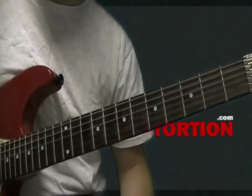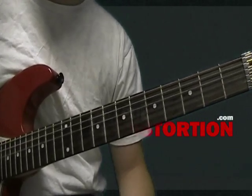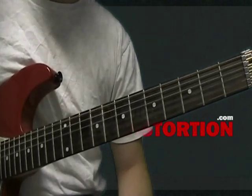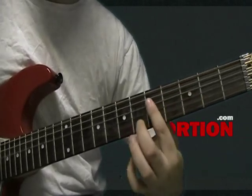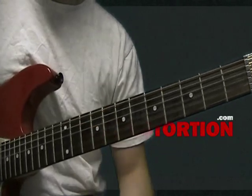To tie that all together, you use a pedal point. On the first part of that riff, it's just your open E, muted like this. So you get that muted open E pedal feel throughout.